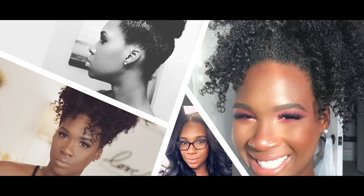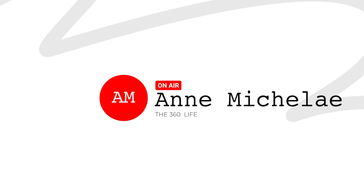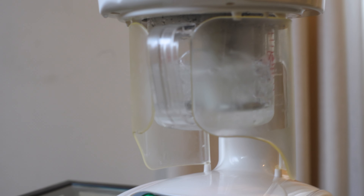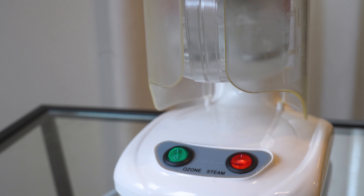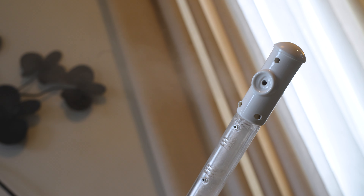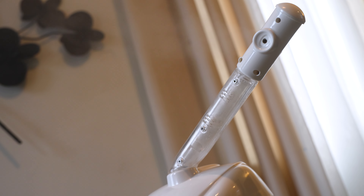What's up beauties, Michele here and I'm about to refresh my hair using a steamer. Be sure to subscribe and hit that notification bell, and comment to let me know if you've ever tried this method and how it's worked for you. I haven't used a steamer in a while, but I came back to this method and I love it.